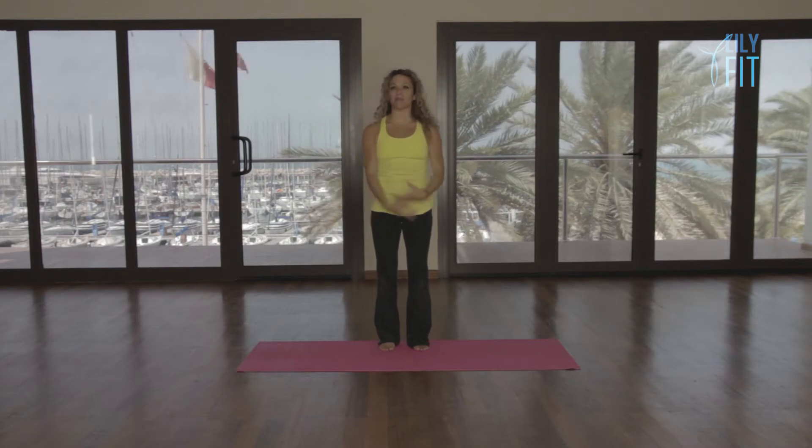Breathe in, lift, breathe out to lower. One more time, inhale, lift.